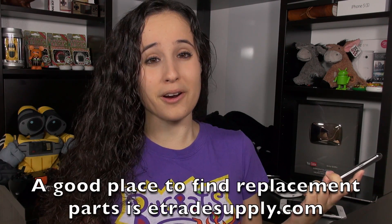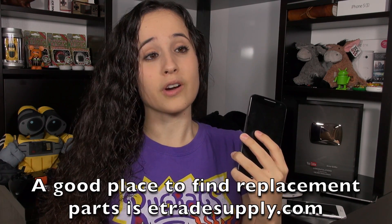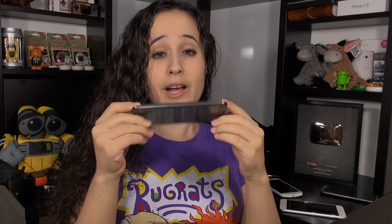Thank you everybody for watching. This has been Erica, the technology nerd who likes to film stuff. Please rate, comment, and subscribe. It died — I killed it! Oh well, it was all in the name of science. It was kind of fun and kind of worth it. I love taking things apart, and I'm sure some of you might get some information on how to fix your device. So now it shall sit as a paperweight. Have a good night, everybody!